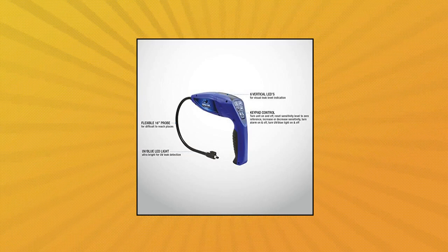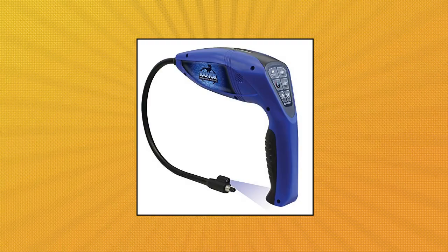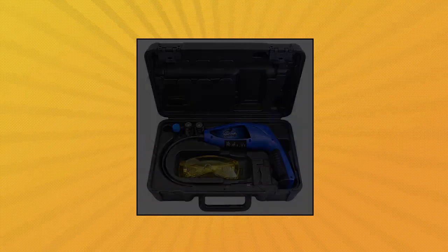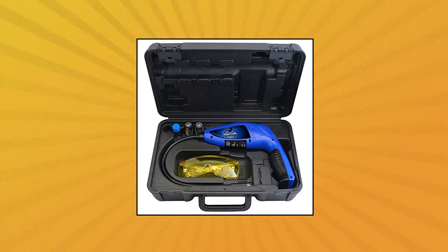Mastercool 56200 Blue Raptor Refrigerant Leak Detector with UV Light — digital signal microprocessor provides precise and instant responses. Sensitivity level adjustment with 6 levels of sensitivity and 15 levels of detection. State-of-the-art features including visual leak level indicator, keypad control, mute and reset function, and variable frequency audible alarm.